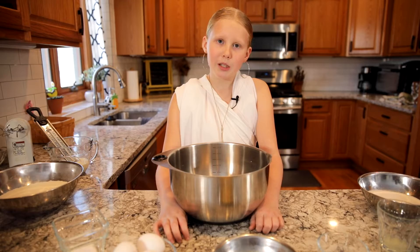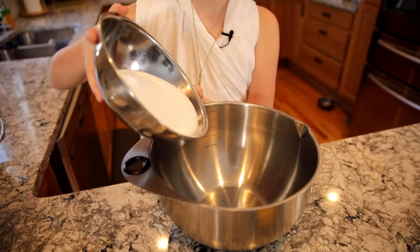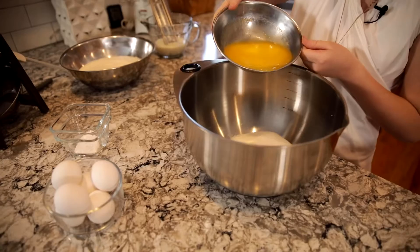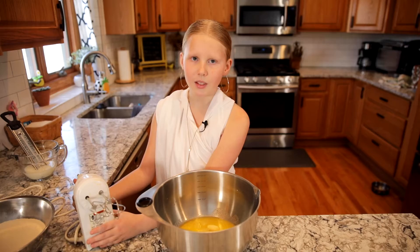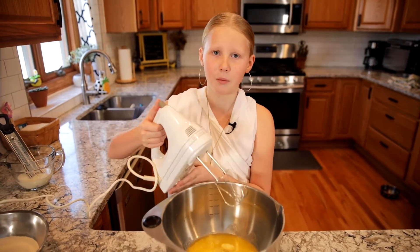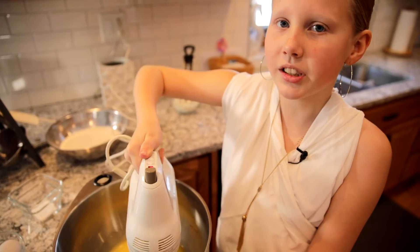To start off we are going to cream together two cups of sugar and one cup of butter. We are going to start by mixing this up on medium speed until it's light and fluffy.